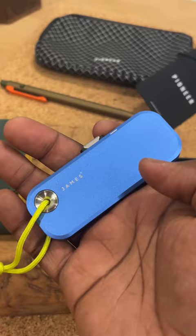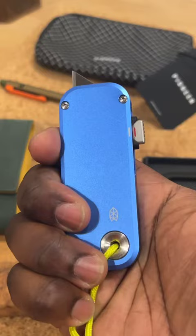This is the James Brand Palmer. Really simple, no blade right now. Pop it up into that first position, a little bit of blade. Pop it up into that second position, more blade.